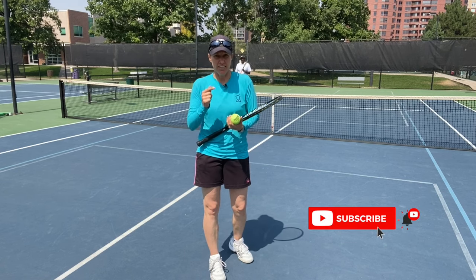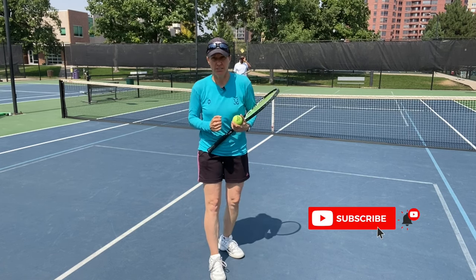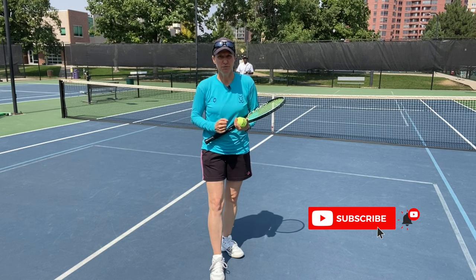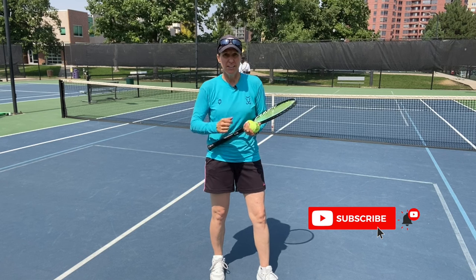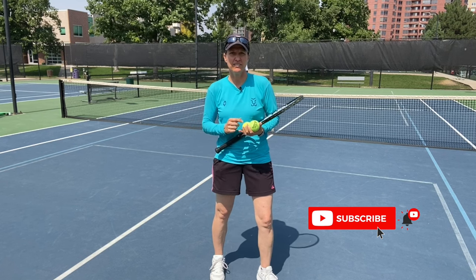They're really there to work on the basics of your volleys. It is volley time. My name is Micah Babel, former top 30 WTA pro, 19 times grand slam competitor, and volleying was definitely one of the things I enjoyed most.